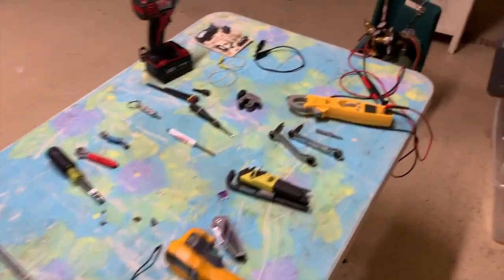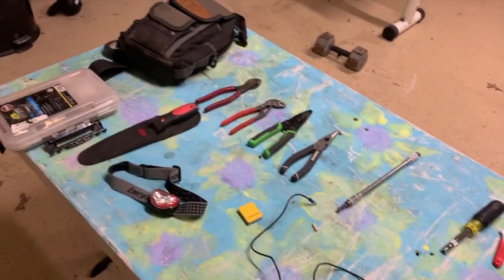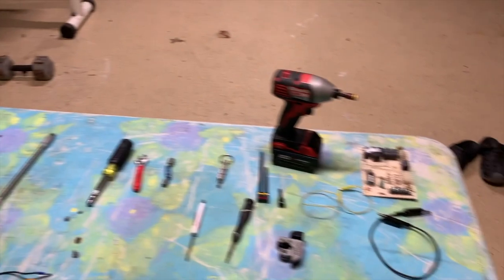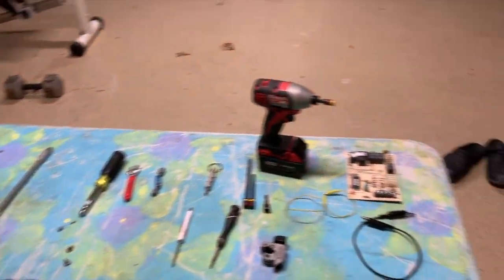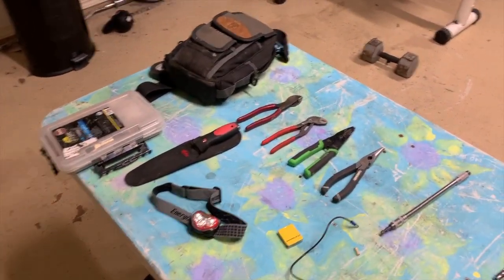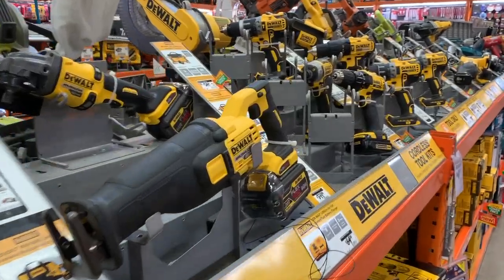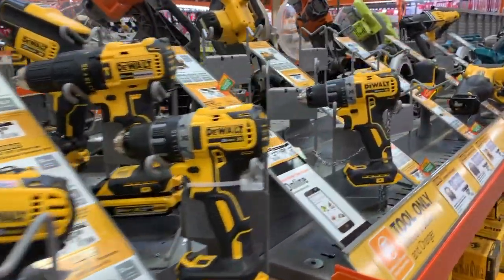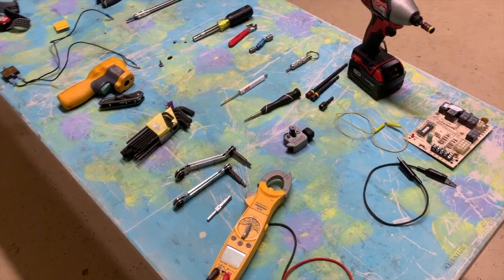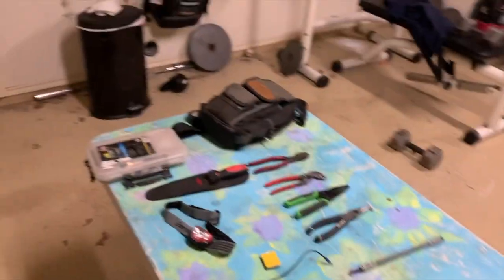Hey everyone, we're going to do a video for people who want a basic list of tools for those just getting into the industry of air conditioning. These are basic hand tools. I have many, many tools — ask any guy in the industry and they've spent probably over $10,000 on tools. Vacuum pumps, recovery machines, torches — there are a million tools, but this is more of an introductory thing. If you're going to get into the industry and load up a hand tool bag, these are must-have items. As you get more experienced, you'll want to add more.